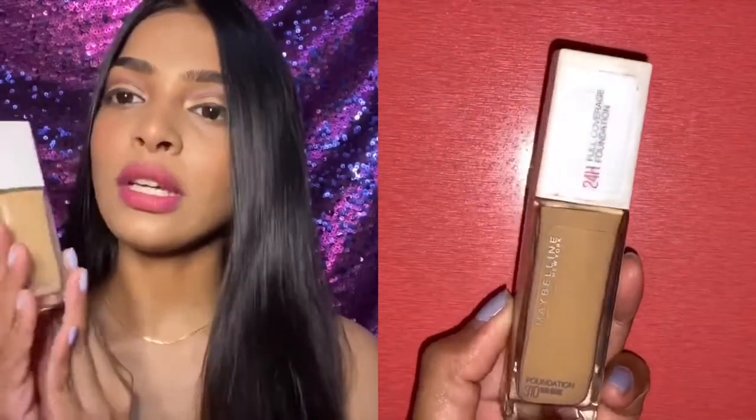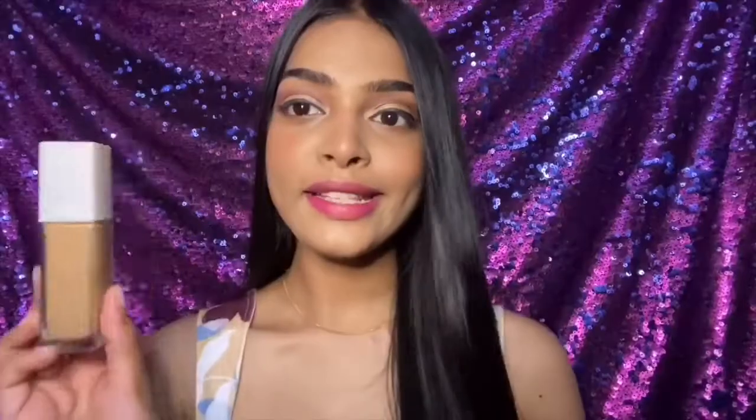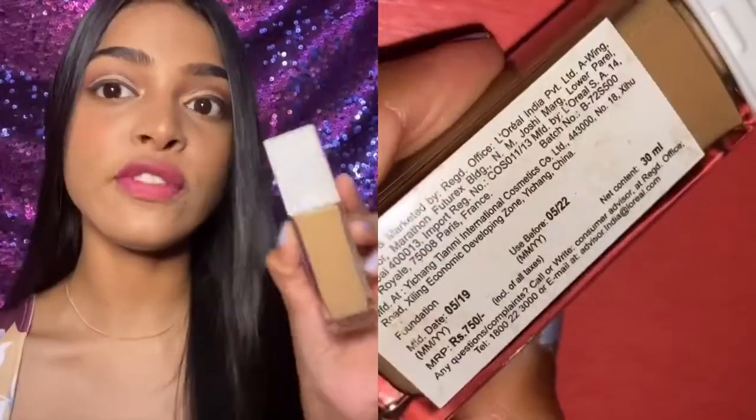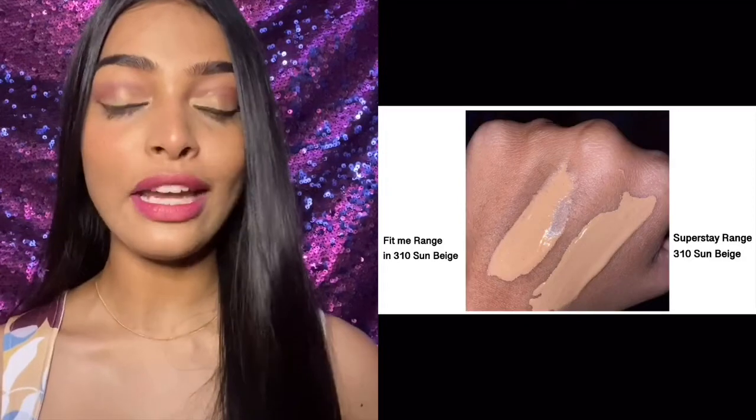Let's start with the packaging first. It comes in a glass bottle with a pump — it's the size of the Fit Me foundation. This retails for 750 rupees. I'm in the shade 310 Sun Beige.